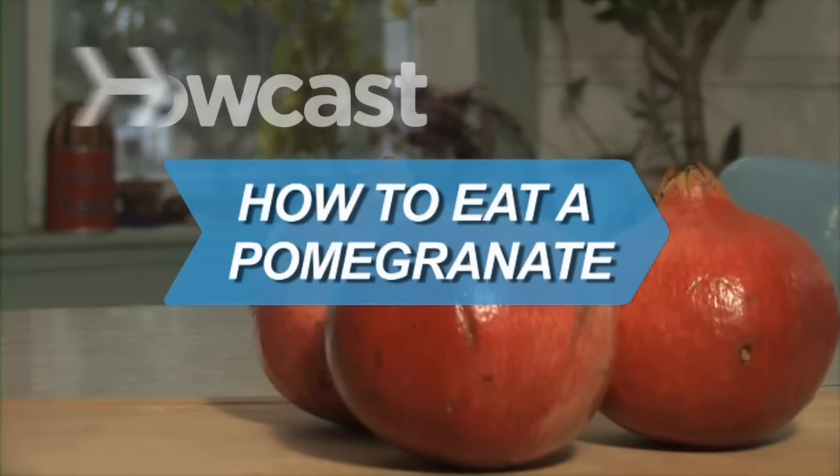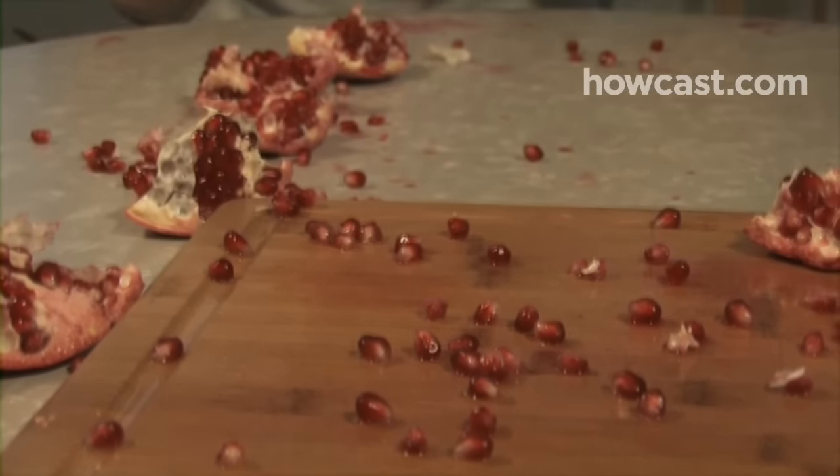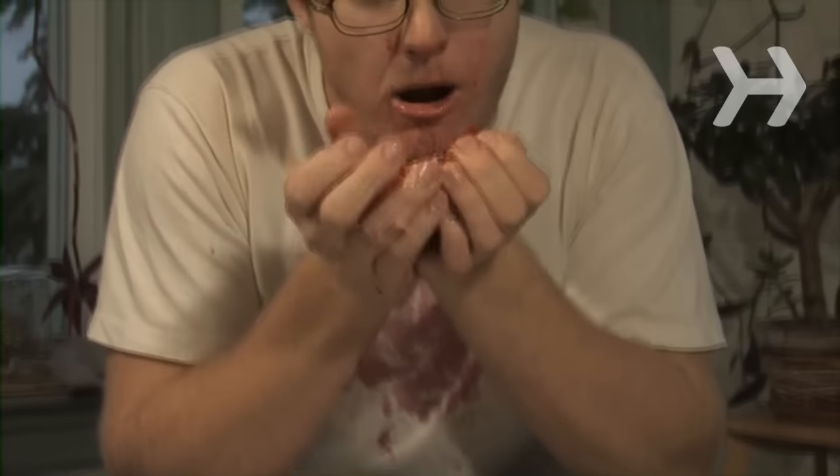How to Eat a Pomegranate. High in vitamin C, potassium, and fiber, a pomegranate gives you a tasty and healthy treat. Enjoy the seeds or juice to benefit from the pomegranate's heart-healthy antioxidants.